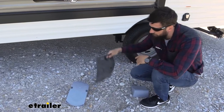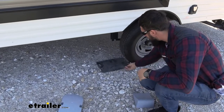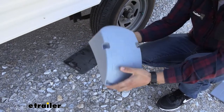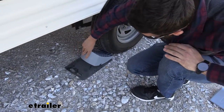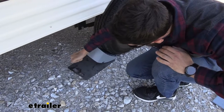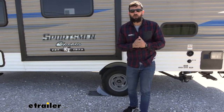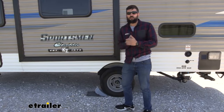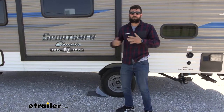We'll start off by taking our rubber mat and placing it just a few inches in front of your tire. Now we're going to take our leveler, flip it over, place it on top of the rubber mat, and wedge it in between the ground and your tire, just like so. Now we're going to get in our vehicle and pull forward, which is going to bring the tire up over the leveler, and hopefully our rubber pad stays in place and keeps everything from slipping out.